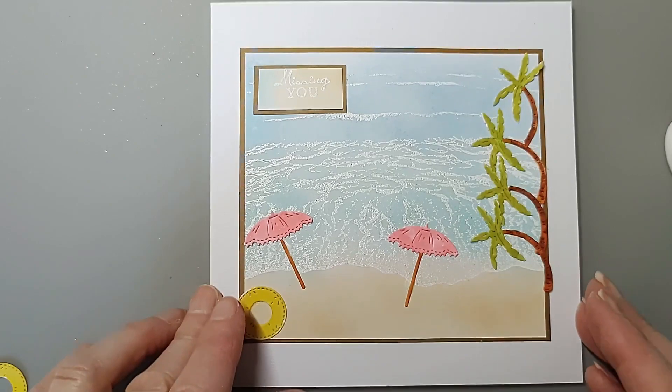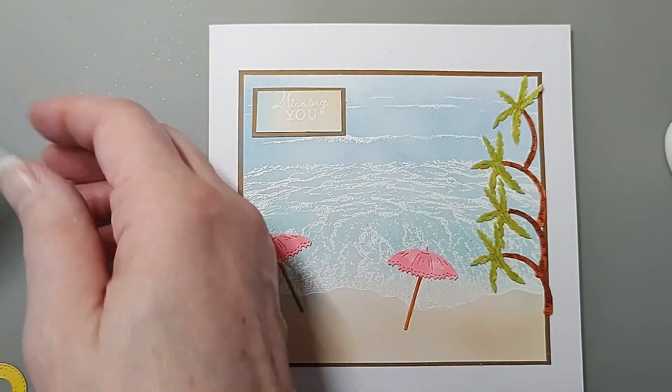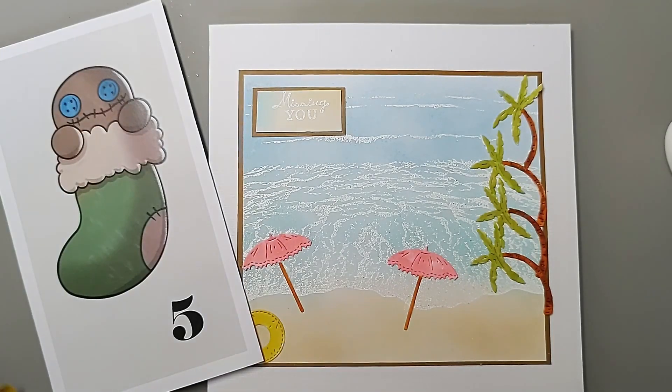Thanks for watching — I hope you enjoyed Advent Number 5. Please let me know what you thought: leave a comment, give me a thumbs up, and don't forget to subscribe if you haven't already. Watch tomorrow to see what I do with Number 6. Bye for now!